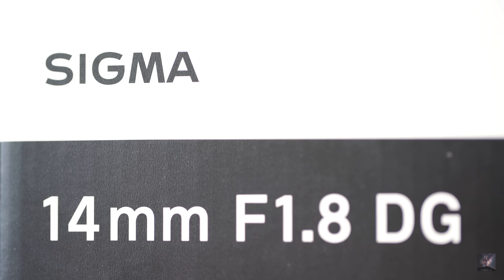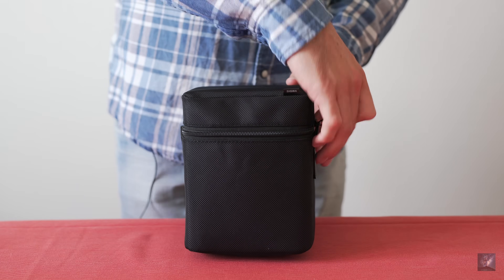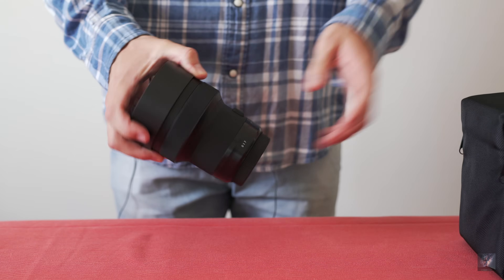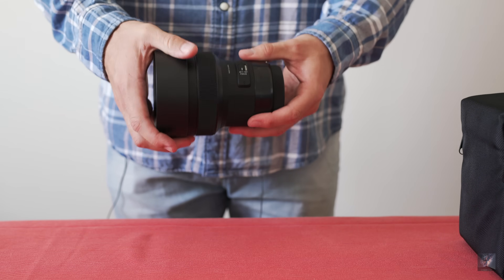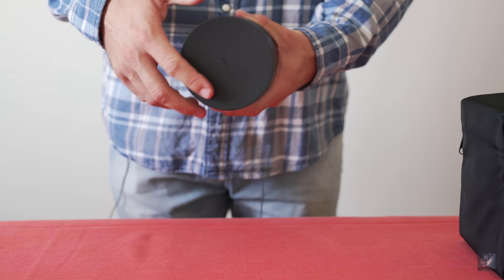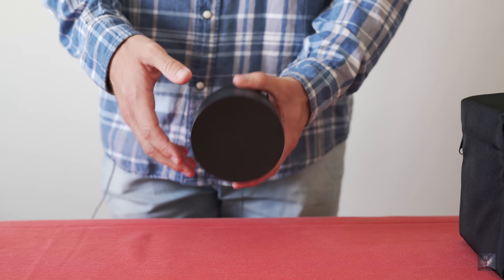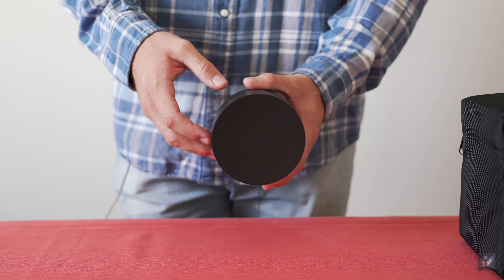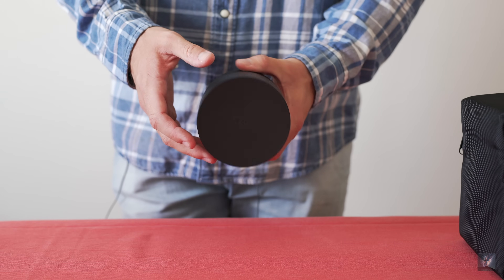Out of the box, the first impression of this Sigma lens is a very solid yet very heavy lens for an ultra-wide angle. It weighs no less than 1.1kg, so if you have a heavy camera to start with, it might make handheld shots difficult, or even if you fix your camera on a tracker mount. It's no real problem for astrophotography as you will have a tripod, but it might be something to bear in mind for other situations.